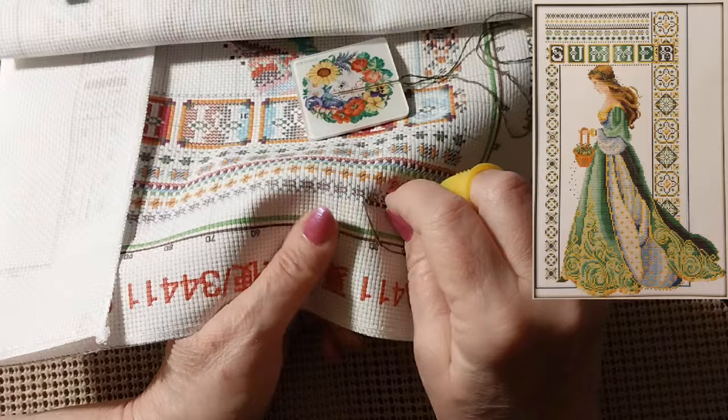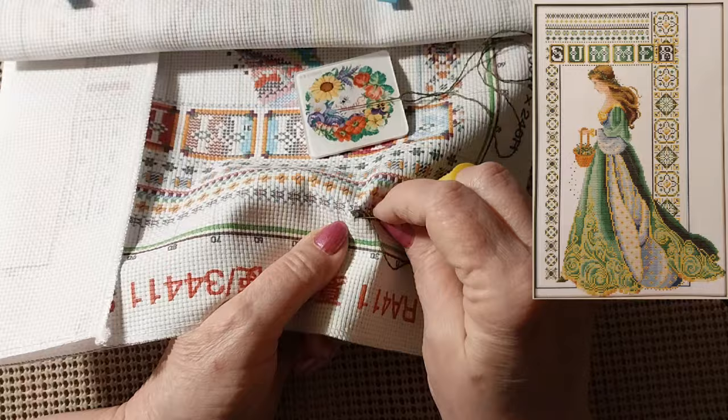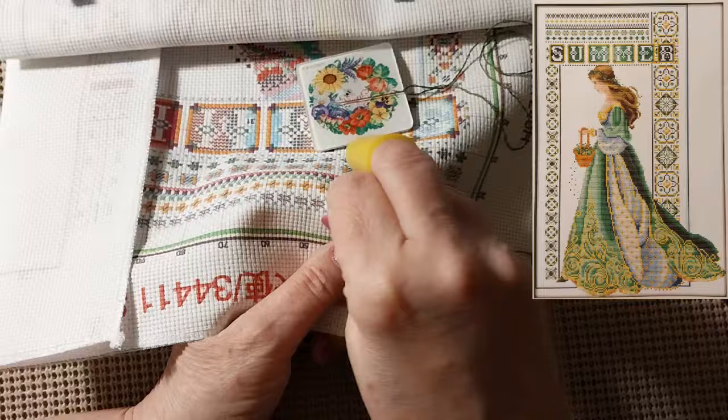I didn't really see too much of anything that I wanted. And we went to eat at McDonald's — of course because it was right there.